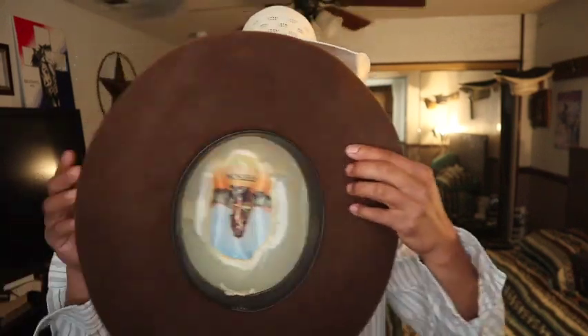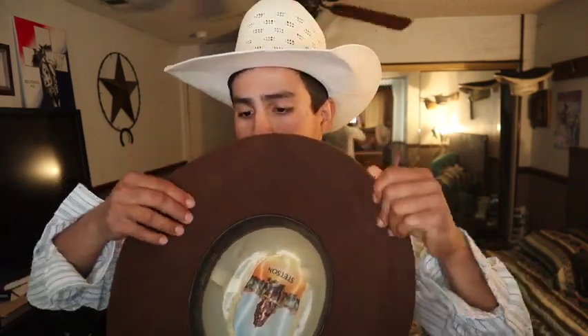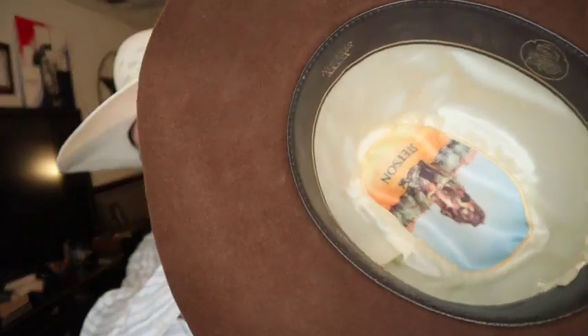Now that we've got it nice and soft, we're just going to flatten out all the pieces — put it down on the table and flatten it out. You can use an iron, just make sure it's not on — just use it to smooth, don't let it burn the hat. This is a 5x Stetson, beaver fur. This one's being a little stubborn but we'll get it flat.